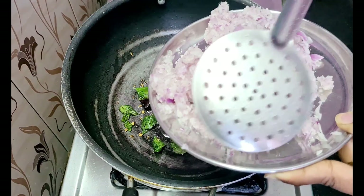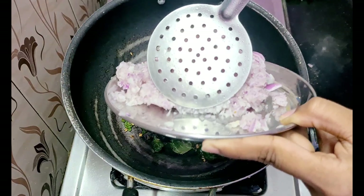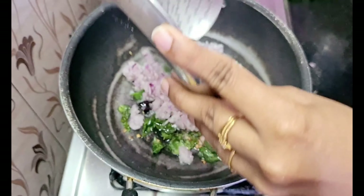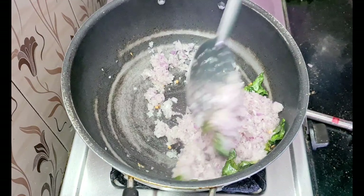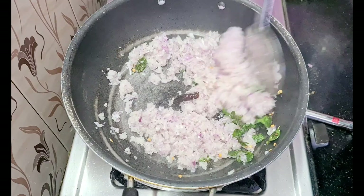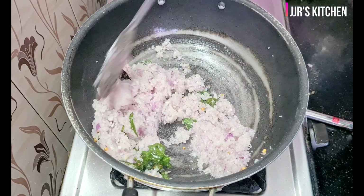We will add 3 big onions. The oil will be ready. Now add 3 big onions, 3 white onions, 3 broader onions.